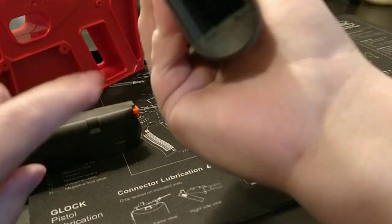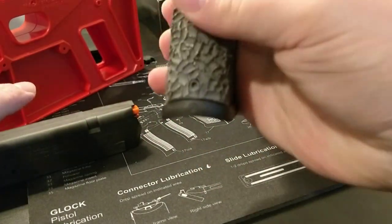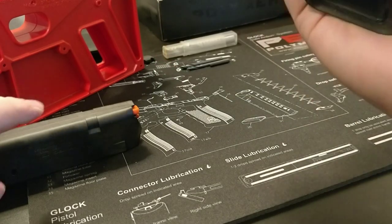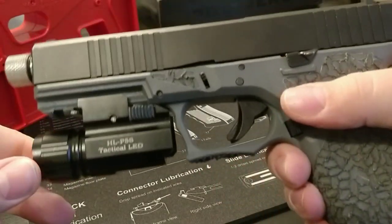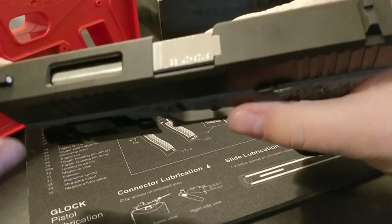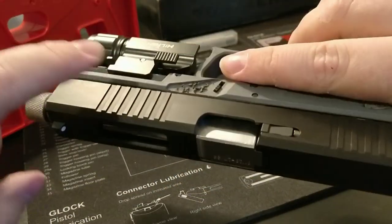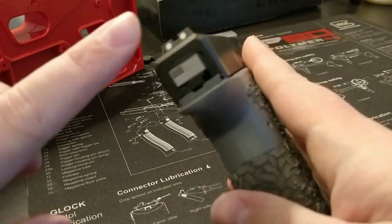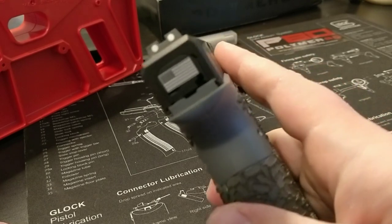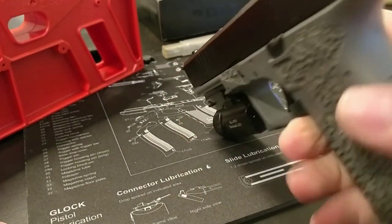Right off the bat I have a Magpul magwell, and I'm going to have a Magpul magazine. The slide is a Brownells slide — it has a window up top for the barrel, front and rear serrations. I put an American flag backplate on the Glock slide.